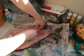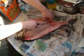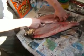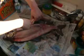Cleaning a fish 101 with Ryan Sider. First we take the fish and we put it on the table. Then we take the knife and we put it next to the bone, letting it slide across the bone.